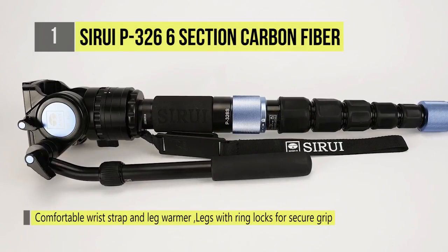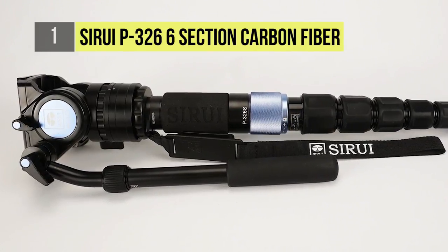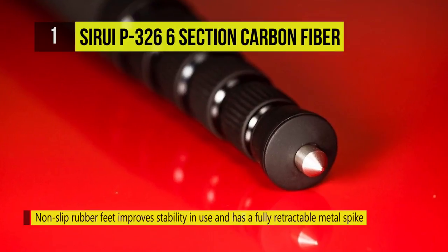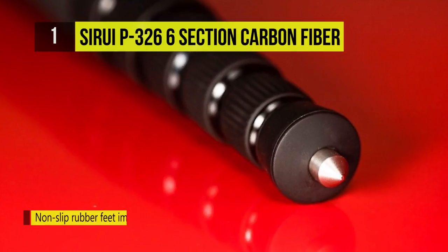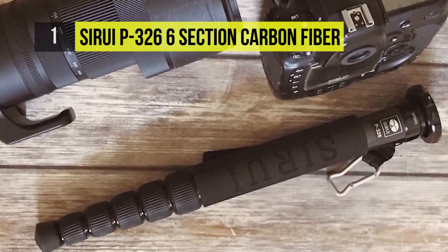Via twist locks, its 5 leg stages spread to a generous working height of 61.4 inches for convenient eye-level operation for most users. The reversible screw-on mounting plate enables the attachment of virtually any camera, camcorder or head. Its durable silicon lock allows fast leg stage extension and prevents inadvertent collapse.